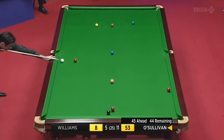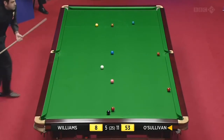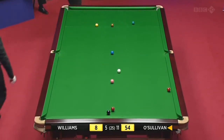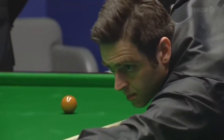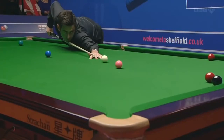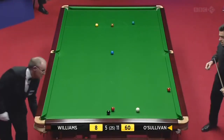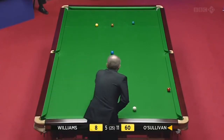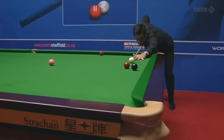Honestly, this break at the start of it — 52 — did it honestly look like he was going to win the frame off it? I don't think so. Forty-six in front, pink 52, so obviously now he's going to win the frame off it, and quite remarkable. We all get excited about century breaks, but this has been as good as a century the way he's compiled this break.